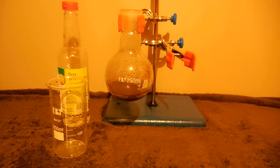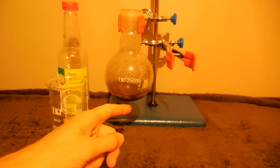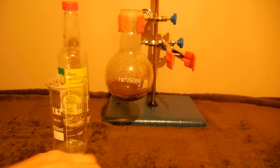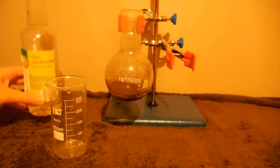Hello! In this experiment I will show you how to make copper acetate. In a previous video I showed you how to make copper oxide, which is the black dust here on the bottom of the flask. And now we'll add acetic acid 10%.